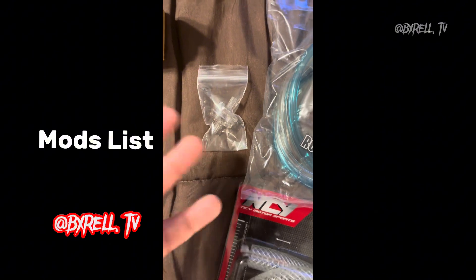Then we got a racing CDR. I don't know if this is a good one — it says it takes off the rev limit. I don't know, we're going to find out.